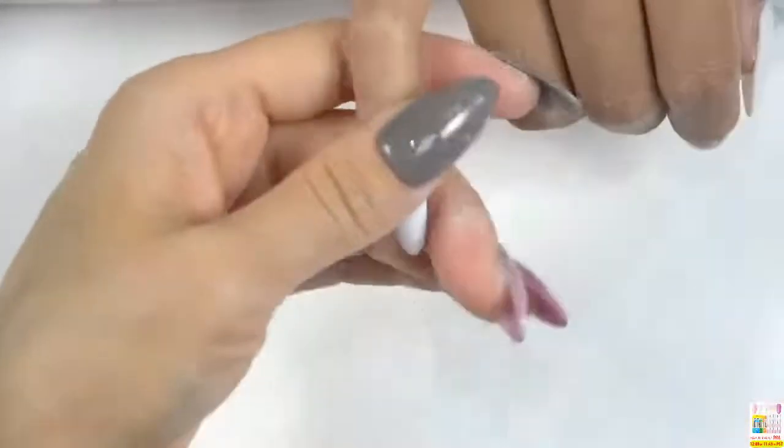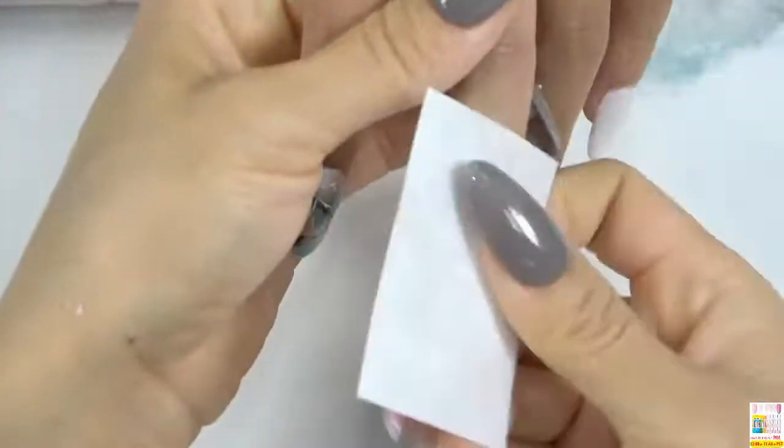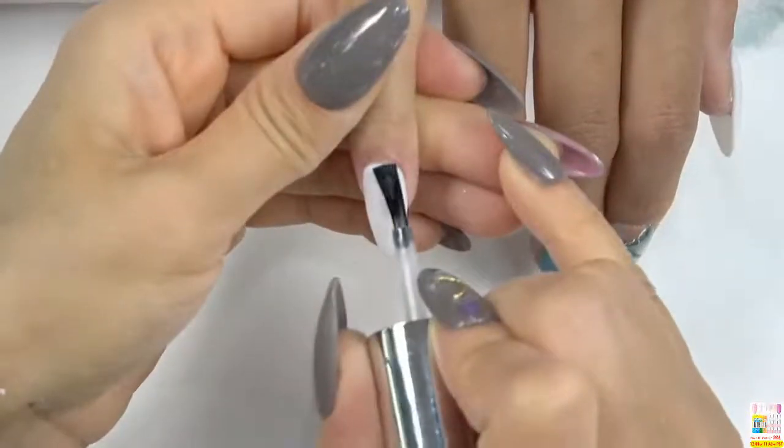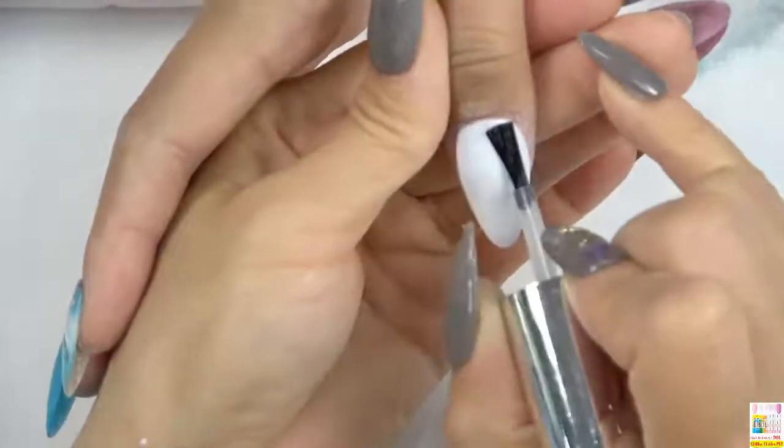Next, we are going to apply one layer of activator and two layers of top coat — then the nail design can be finished. We finished the filing process. We are using the brush to clean the hand and remove the extra powder from the nail surface. Now we are using this bond to clean the nail surface again. Now we'll start to apply the layer of activator. The function of the activator is to help the top coat get dried and make it double shiny on the nail surface.